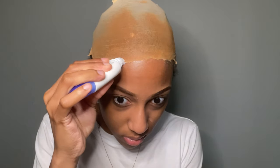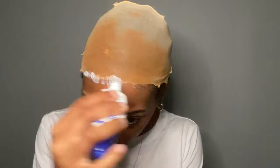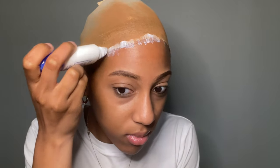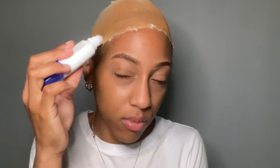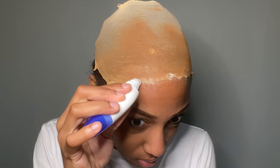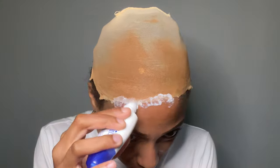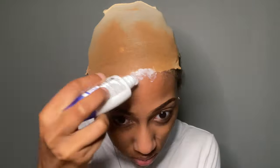Then I used the Kiss glue to get the wig laid on my head. This glue did very well — my wig stayed on for like a week! I put two layers of the glue on my head. I waited until it got a little clear, then I put more on, so in total I did two different layers and blow dried each time for about 20 seconds.